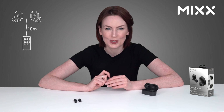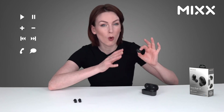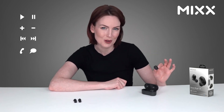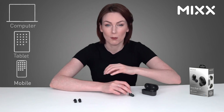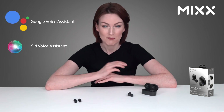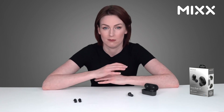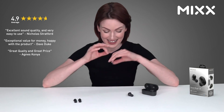The touch controls allow you to play, pause, adjust the volume, skip tracks, and accept or decline calls. The StreamBuds are also compatible with a vast range of devices, and with the inbuilt microphone you can engage your device's voice recognition software, making this a very enjoyable hands-free experience.